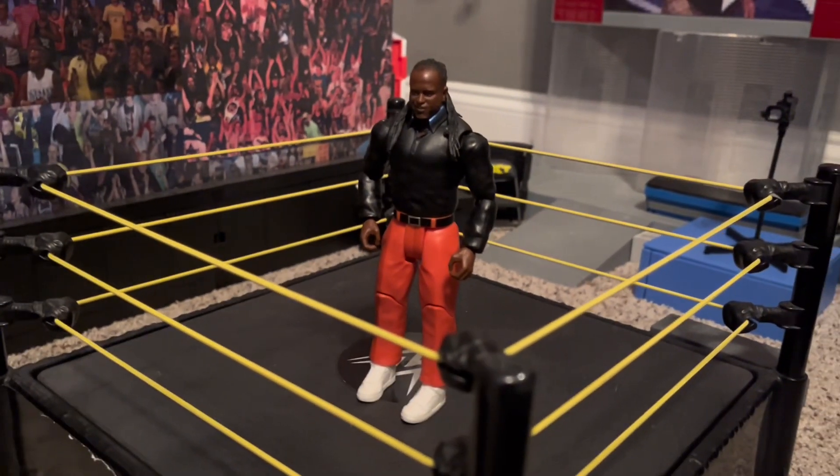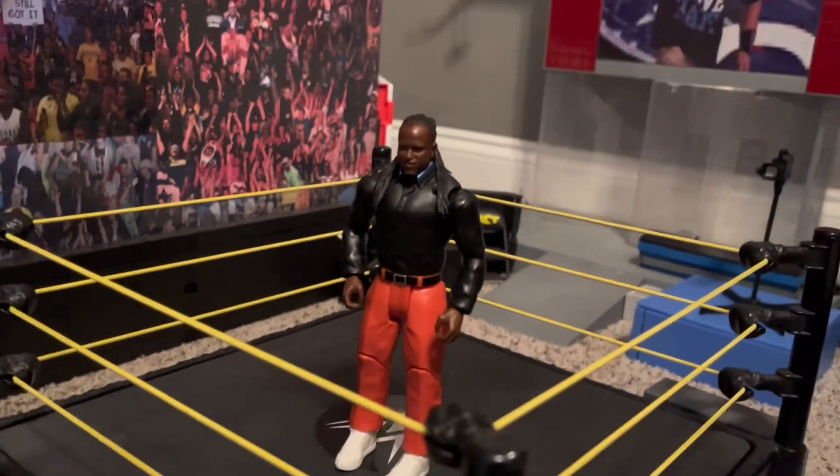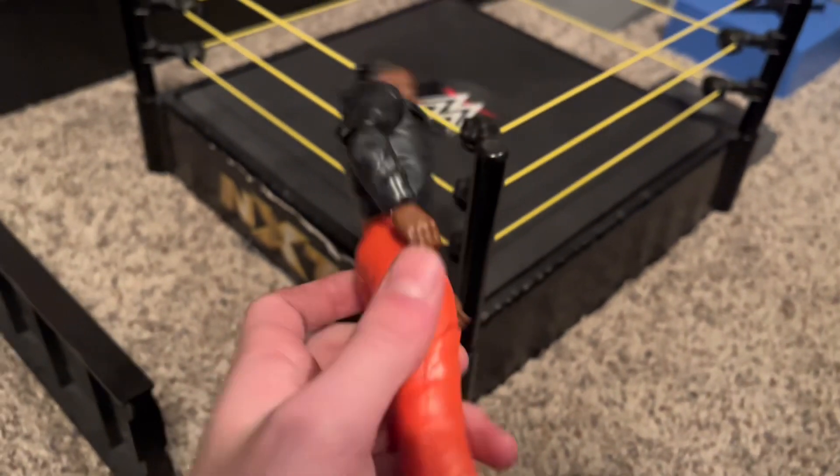I got this figure because I don't really see him getting an elite. I don't really see him going to the top of the card to where he will get another figure. I hate to say it, but this is a pretty nice figure. It's one of those suited figures.